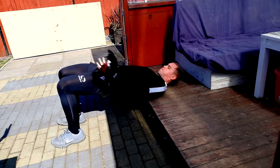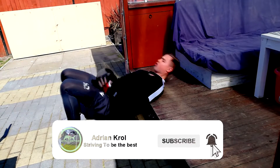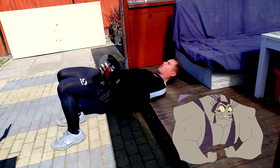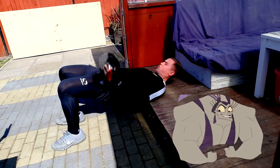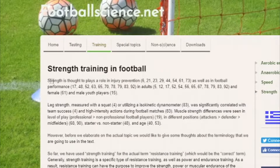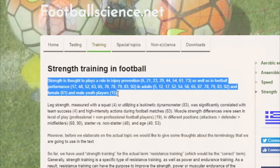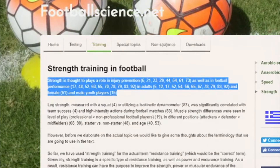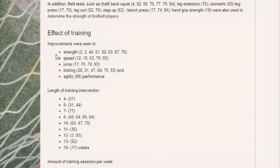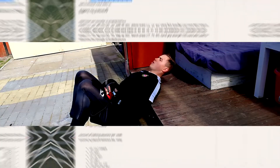Hi guys and welcome to another video here on my channel. In today's video, I'll be showing you a goalkeeper strength session which I use to improve my strength during this quarantine. Strength is a really important attribute in football, as stated by footballscience.net. They stated that strength training prevents injuries and also aids performance. Individuals who perform strength training see improvements in speed, strength, jumping ability, kicking and agility. Therefore, strength training should be performed in an athlete's routine. With that all said, I hope you enjoy the video and let's get straight into it.